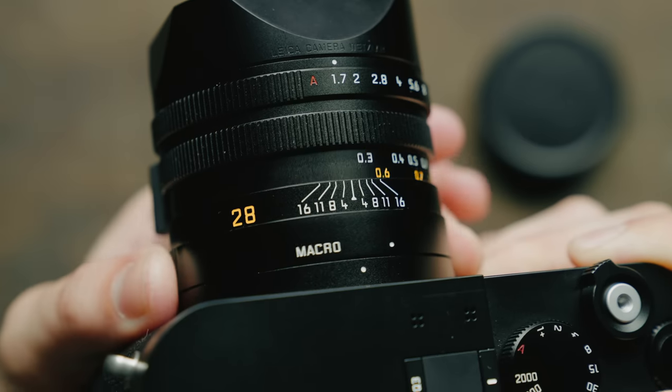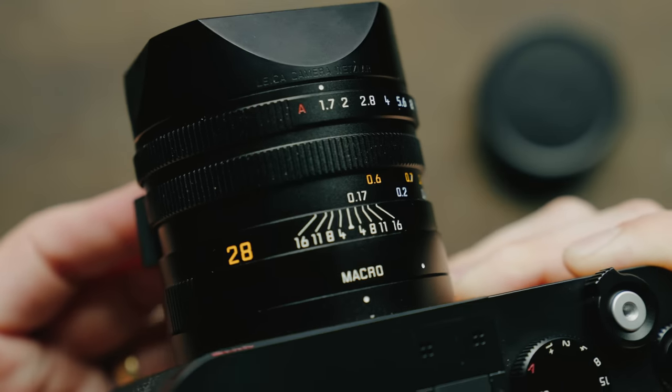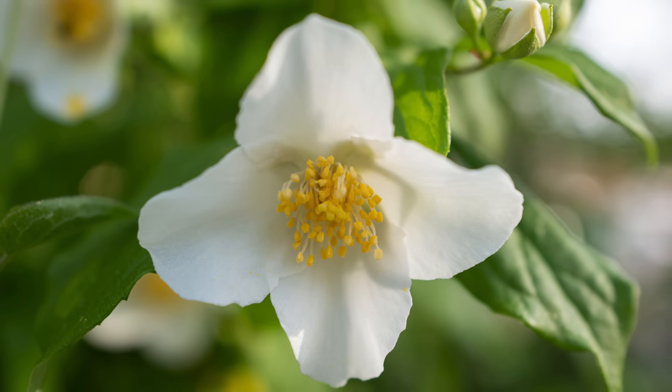The lens does feature a macro mode, which you can activate just by rotating the dial on the lens, and you can actually see your focusing scale change in real time. It does change the maximum aperture from f/1.7 to f/2.8. However, adding that extra functionality and being able to focus that much closer is really, really nice.